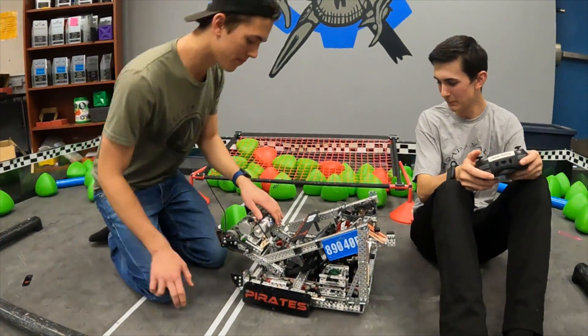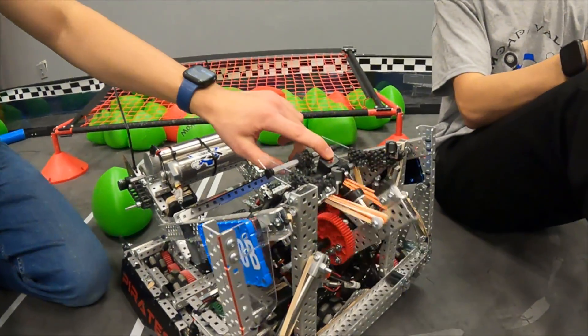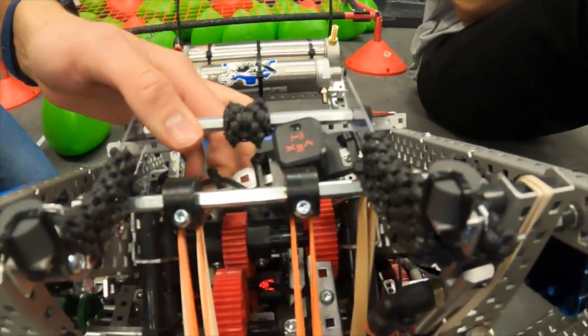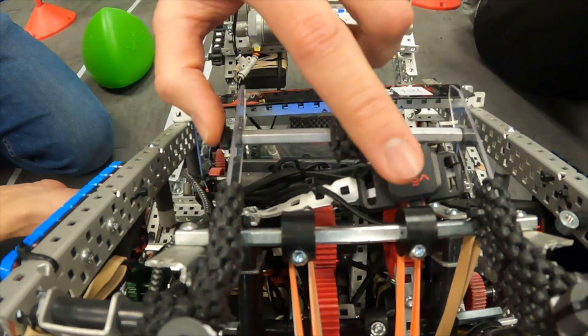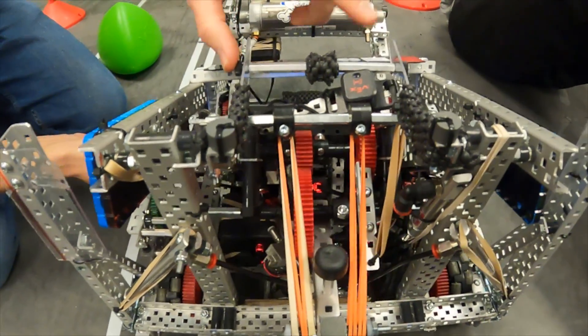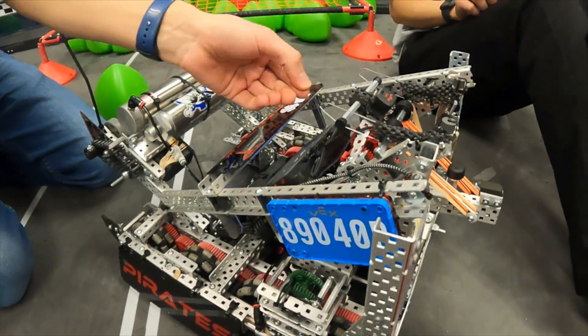It's got some pretty great grouping and it's very fast. The distance sensor is mounted right there and we set the range very close so it only shoots exactly when there's a triball in the exact spot we want. We also have this custom poly just to hold it.